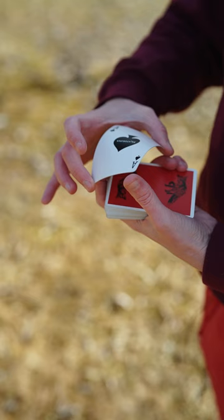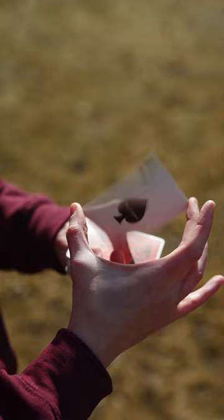And now you bow down, and it's really your left-hand bow down and release that is going to rotate the two cards. Drop on the top of the deck, and you're done.